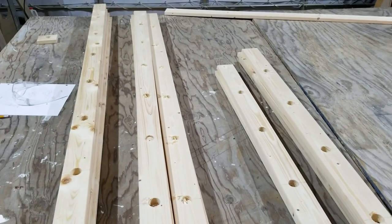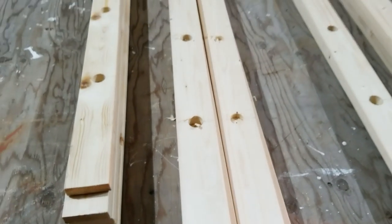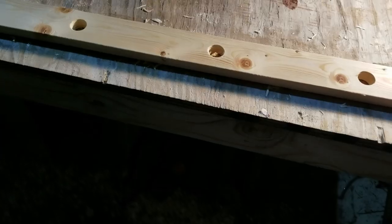I'll have to go back and clean them up with some sandpaper where it kind of chewed up the edges and stuff, but it's going pretty fast so I'm excited because I only have that one board left.